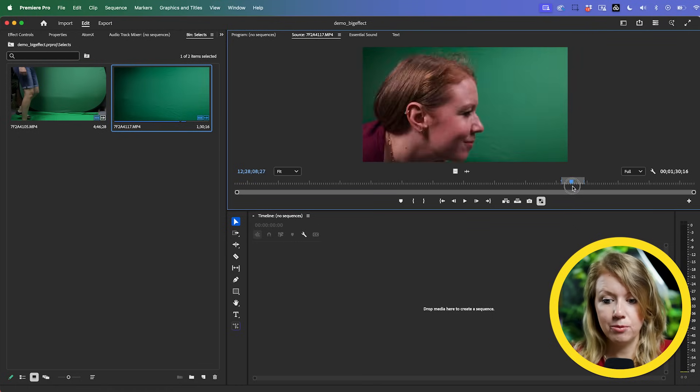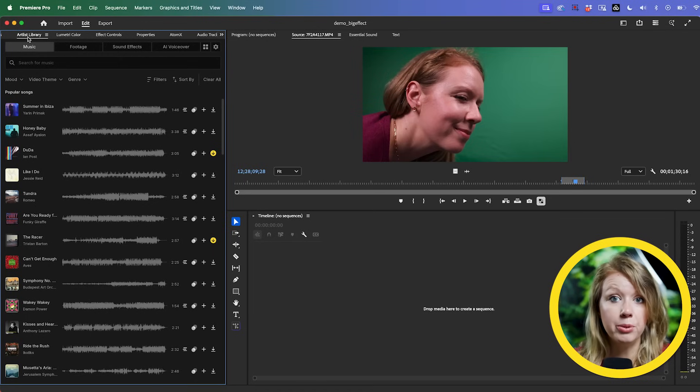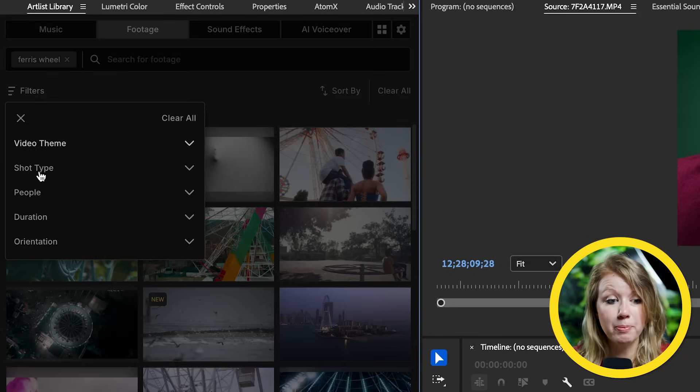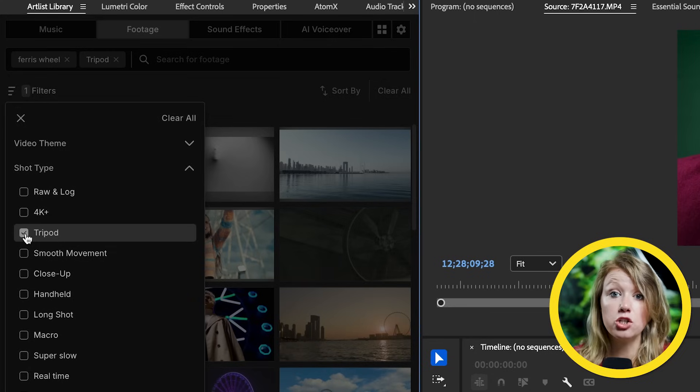Here's the second best take of me kneeling down, looking, and then winking to the camera. Before we use the Ultra Key effect to remove the green screen, we first need to find our stock footage to composite onto. My favorite place to find high quality footage is Artlist — using the Artlist library extension inside Premiere Pro, I can search for footage right here. Let's search for ferris wheel, and I can go to filters and search by shot type — I want to choose tripod so the shot is still and I don't have to do any tracking.